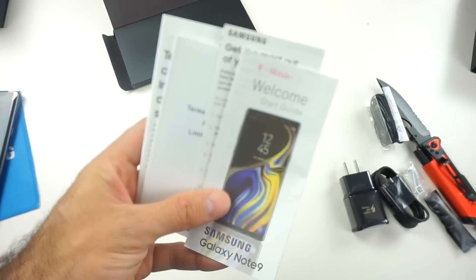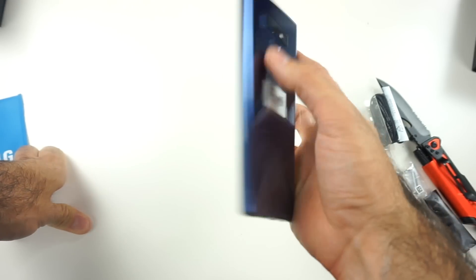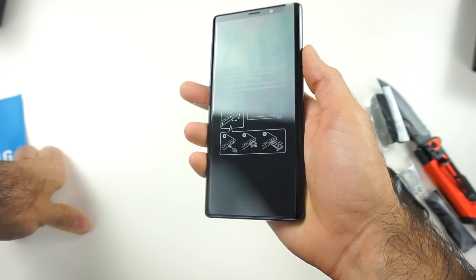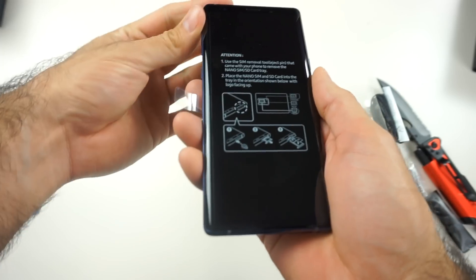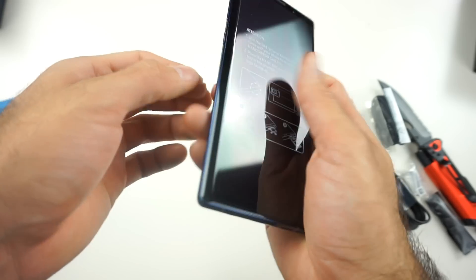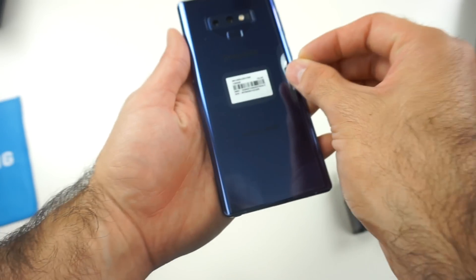First impression — it is very similar to the Galaxy Note 8. I noticed it does feel a little bit wider, and it does feel a little bit sharper on the edges. It kind of has a different feel. Let's get the back cover off.